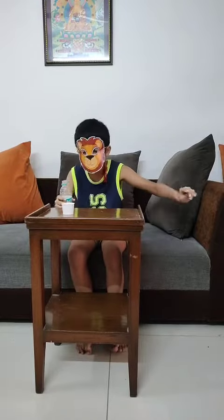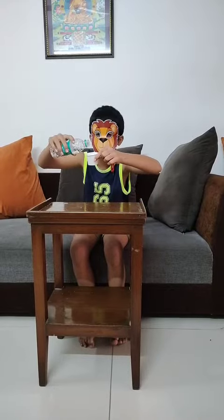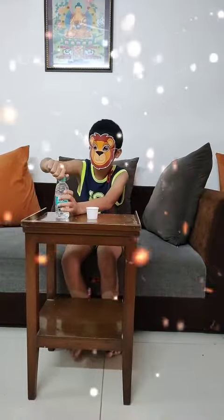I will put a little bit of water inside this and it will not come out. I will put the water in. Now guys, I will turn the glass down and there is no water falling down. 5, 4, 3, 2, 1.